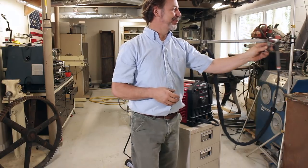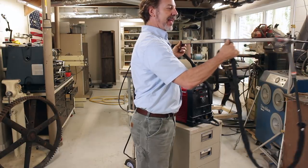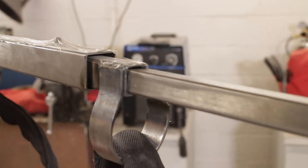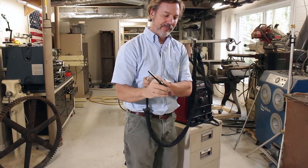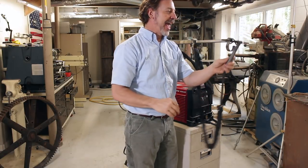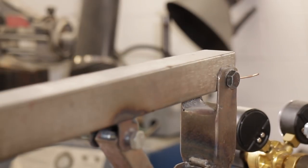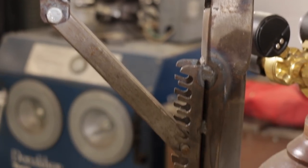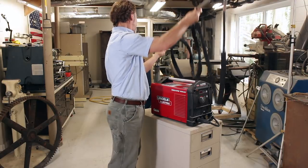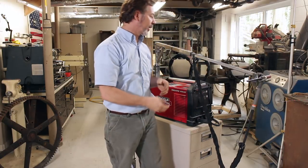If you'll notice, it telescopes out. It holds the cables through these different hooks and you can easily take the TIG torch off and start welding and put it back really easily. It pivots, and you can also raise it up or lower it down to get into a position where you're working.